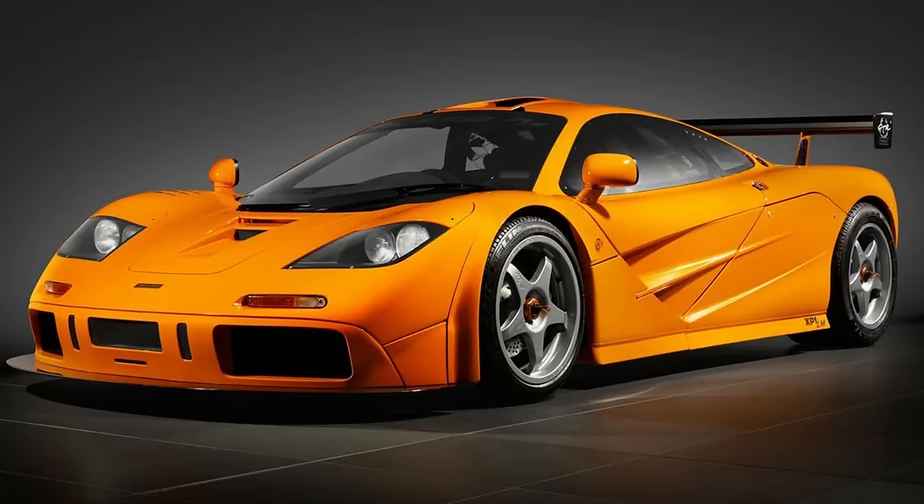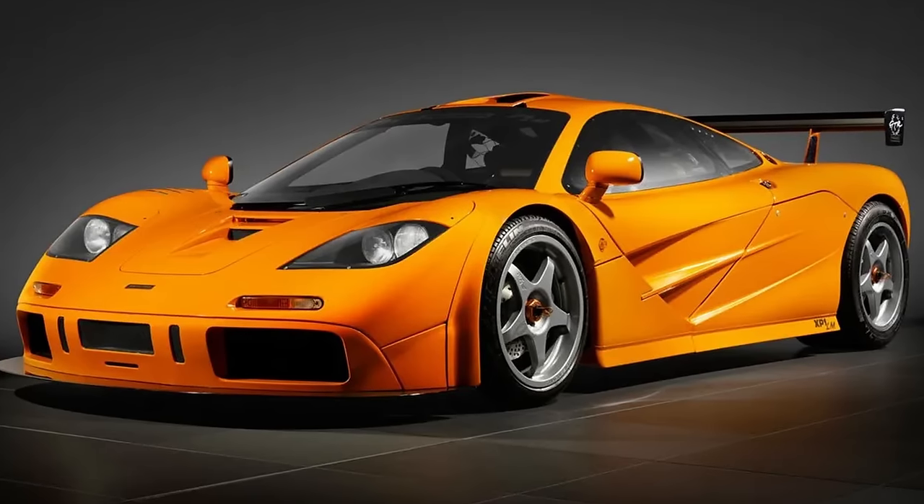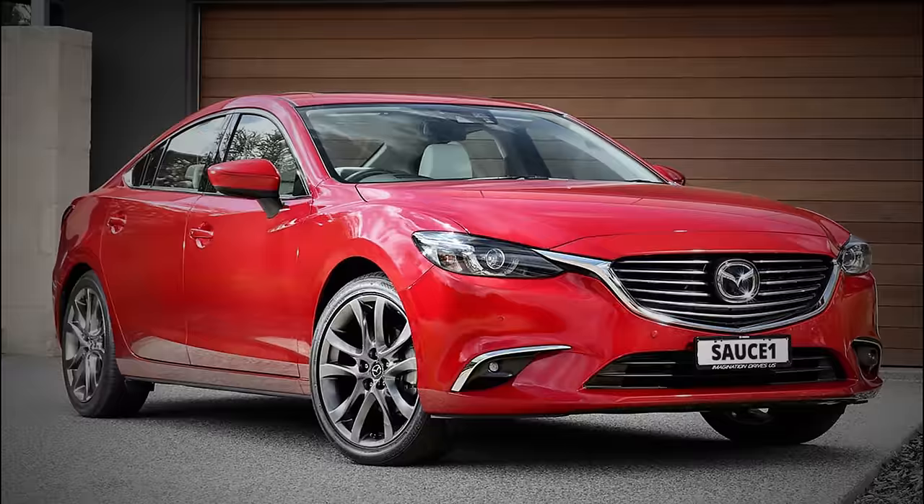For example, I really do want a McLaren F1. I've lusted after them for some years now. However, what I need is a vehicle that gets me from A to B, safely, economically and reliably — which is why I own a Mazda 6. Well, that and of course I can't afford a McLaren F1.